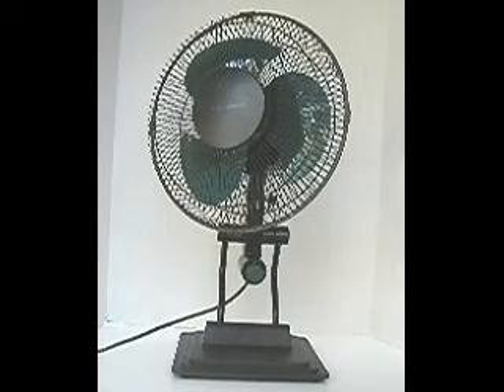Here's a Lakewood 12-inch oscillating fan, three speeds. I don't know what vintage it is because there's absolutely no numbers on this fan, no model number, no manufacturing date or where it was manufactured. So I'll just show you how it runs.